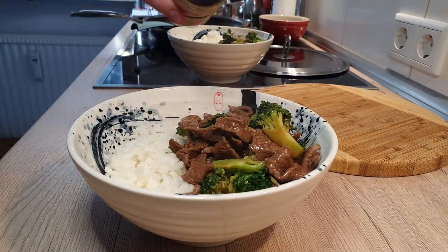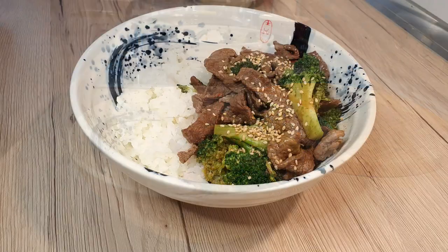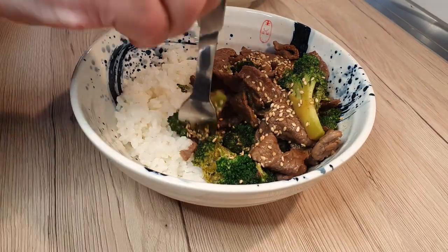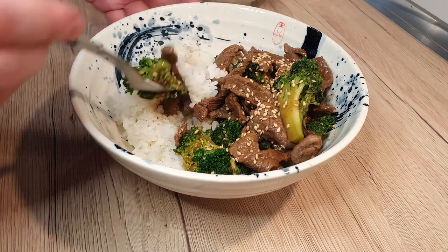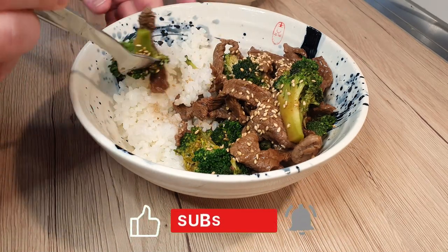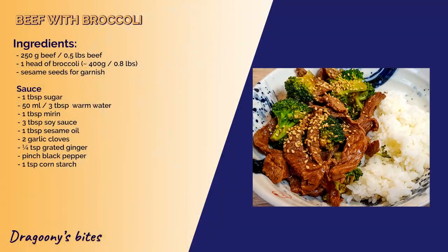And there you have it! A mouth-watering beef and broccoli dish that will have you reaching for seconds. Let me know in the comments down below if you're a broccoli fan or not, and what your favorite pairing is. And of course, don't forget to hit that like button and subscribe for more delicious recipes. Until next time, bye-bye!